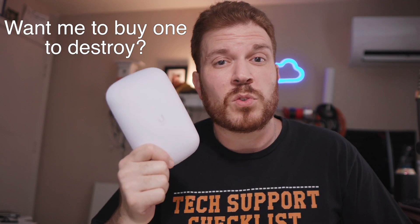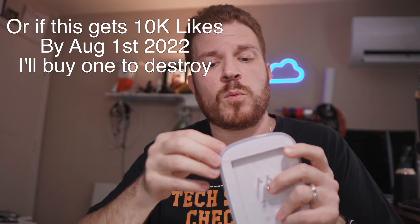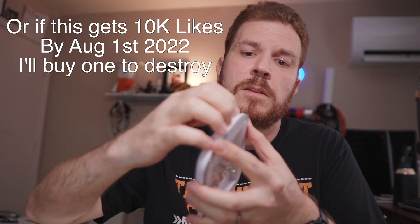So this thing is not coming apart. I will completely have to destroy this thing to crack it open. It is put together very well. It seems like the back will come off, but there's no screws or anything. And the amount of glue and adhesive that is on this, I'd have to cut into it to really get into it easily.